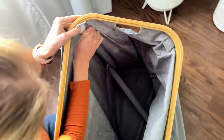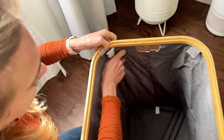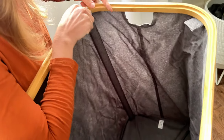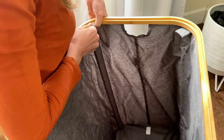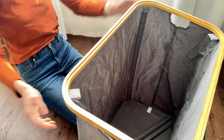Check this out — there we go. This pops in and just velcros down. Same thing over here, pops under, velcros down.